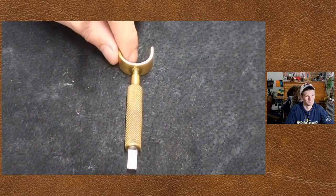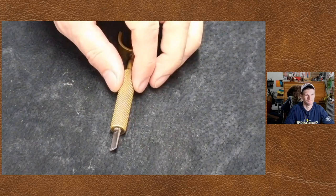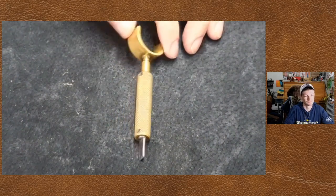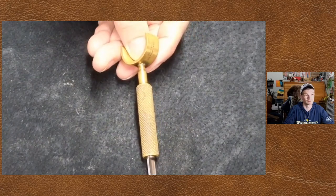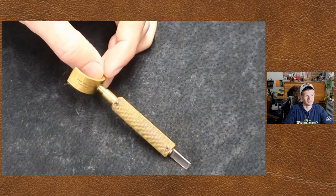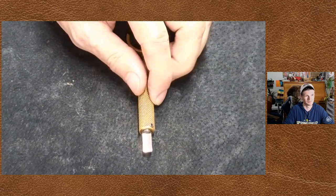Here's one I'll bet a lot of people look at and see - Barry King, right? It looks just like his. Well, this is made by the guy that taught him how to do this. This is actually one made by Don King - this is his grandpa. So this one right here, there are people that would give their eye teeth for that knife. That's an original one made by Don King.